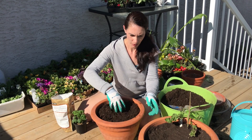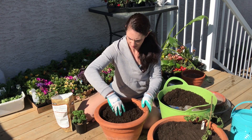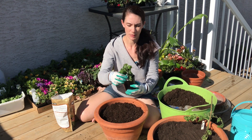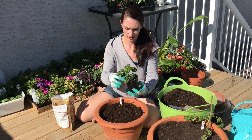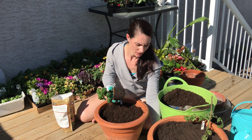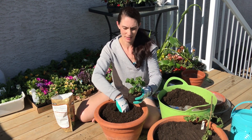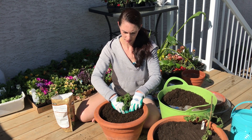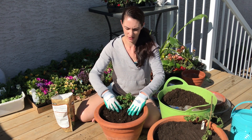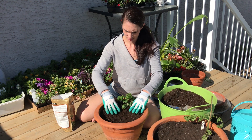Okay, same thing for this pot — we're just going to fill it up and get a little bit of transplant fertilizer in there. This one is the tiny tim tomato. I planted up my tomatoes, peppers, and eggplants in one of my earlier videos — I started them in the house. This is the tiny tim; it's also been out hardening off, actually out here for a week or so waiting for me to put it in the ground. There it is, ready to go.